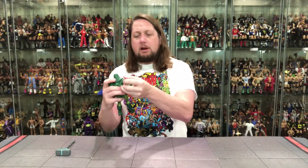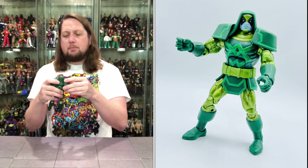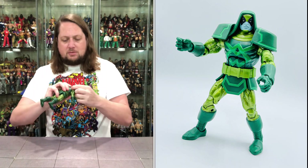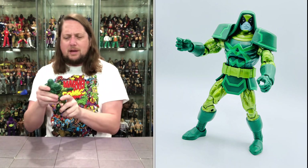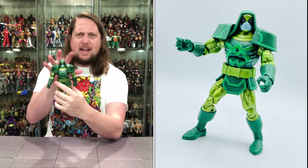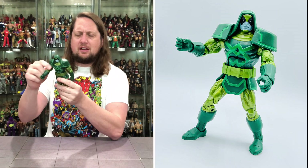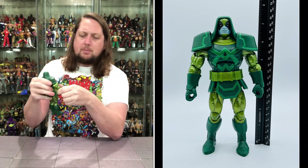Let's walk through the articulation quickly. Arms go all the way around, and that shoulder gauntlet pops right off — it clips in with little pegs. If you try to move the arms all the way around you'll knock it off, but I'm glad they're removable so you can get some movement. If those were fixed you'd have basically zero articulation. You do get a little give when you move the arms, but they'll pop out if you go all the way around. You get the bicep cut.